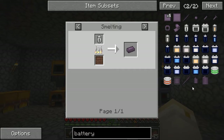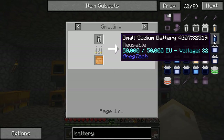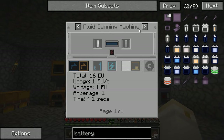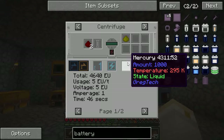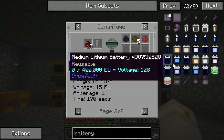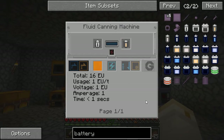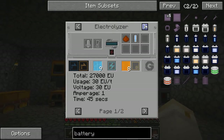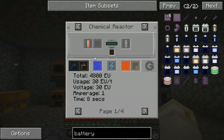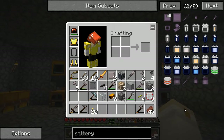I'm not sure why you would make single-use batteries — I don't really see that they're easier to make. For example, these mercury batteries require mercury, which you get from centrifuging cinnabar dust or redstone. The acid batteries need sulfuric acid, which you get from electrolyzing nickel sulfate solution or hydrogen sulfide. So it all seems fairly complicated.